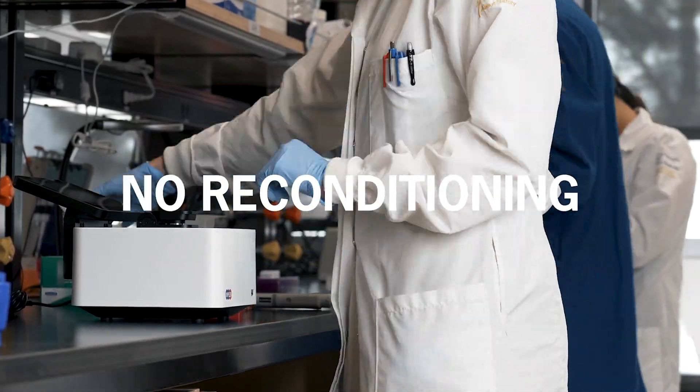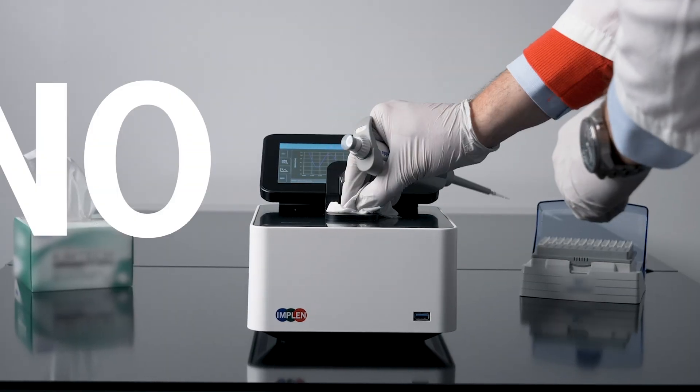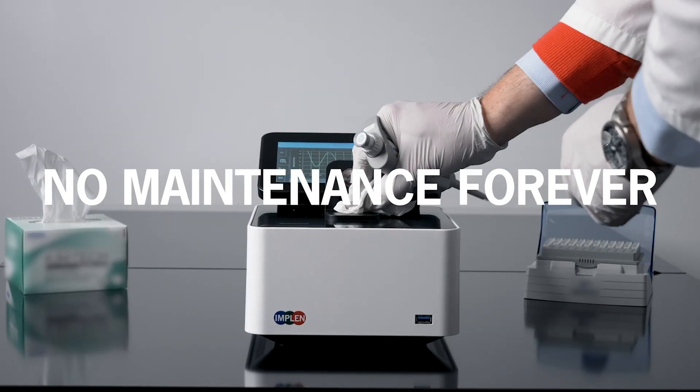German-engineered without the need for service, recalibration, or regular maintenance for its entire lifetime.